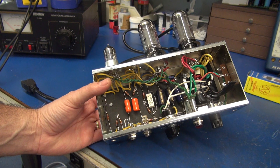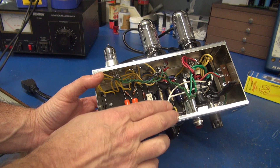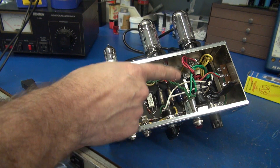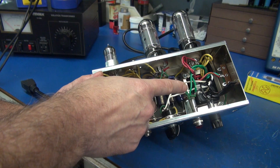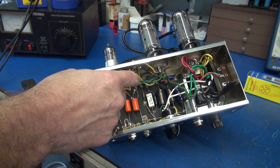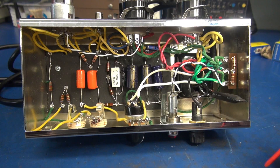Now that I know the amp is operational, I want to clean up the filament lines. We're going to take the 100-ohm balancing resistors and install them on the terminal board. The filament feed from the transformer will hit that board, and then we'll go to the tubes and the lamp. This completes the grounding and filament wiring upgrade for the 5F1 kit amplifier.